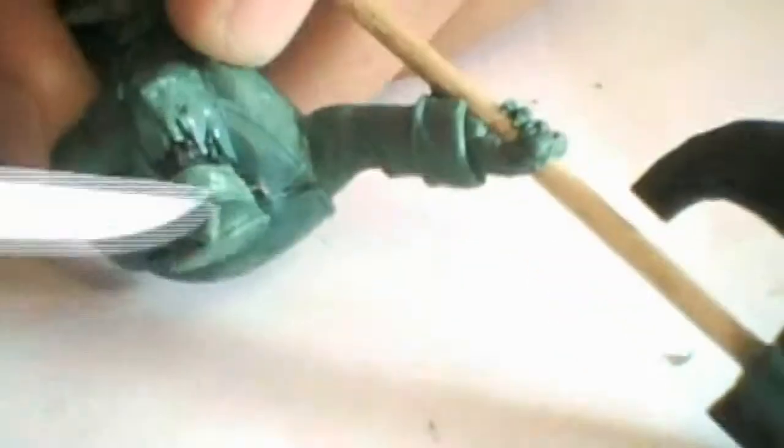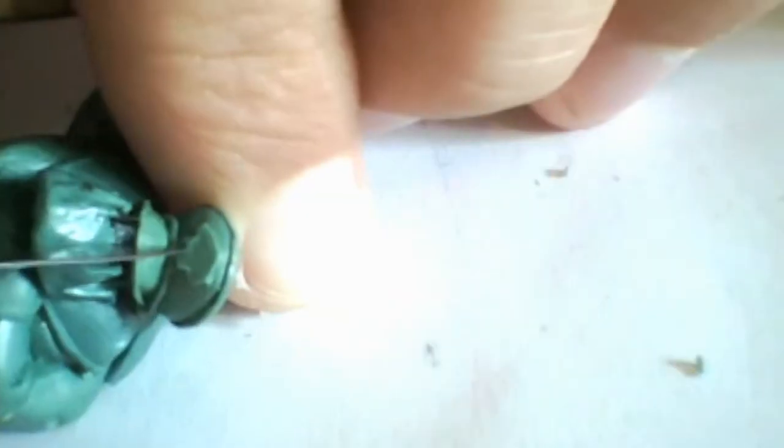Most importantly, let the green stuff dry between the steps. Here you can see I'm already finished with the hat and now I'm putting a flat piece of green stuff on the top of the hat and sculpting out the little skull that he's going to have there.